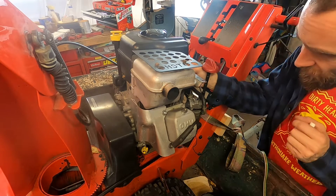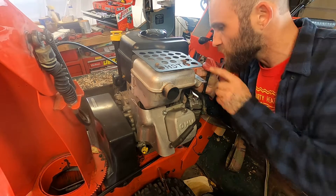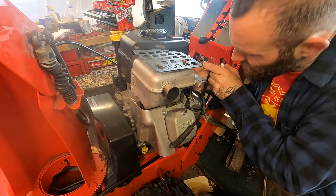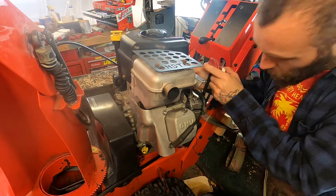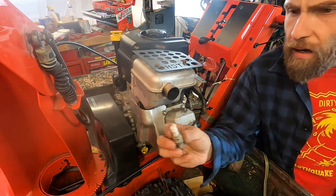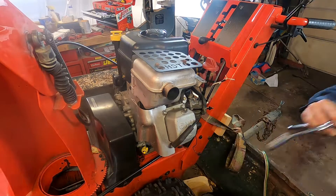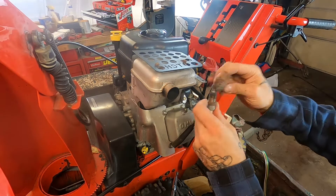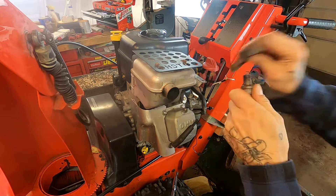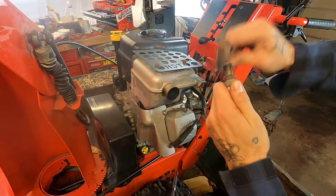I wonder if it was on the side of the road. It wasn't totally — there's some dollars tied up in this one, but nothing crazy. I can't get the rest of that insulator out but I don't really care. RC12YC — let's see if we were lucky. Luck had nothing to do with it: I've got about four of these motors sitting over there for parts. This is a Q12YC, and we're going to give her the old spit-shine treatment.